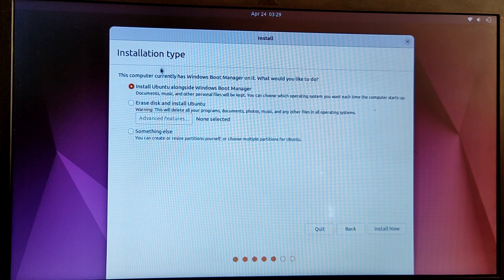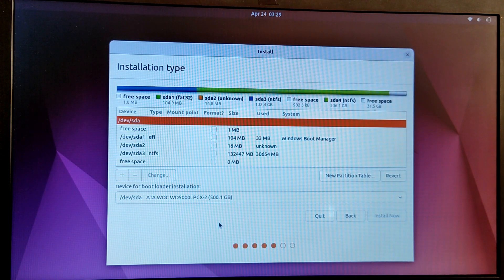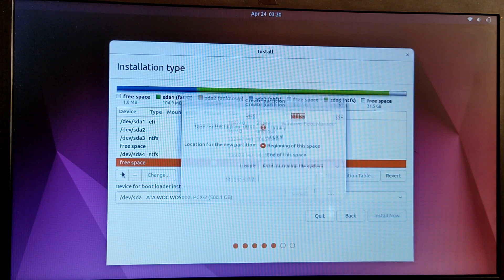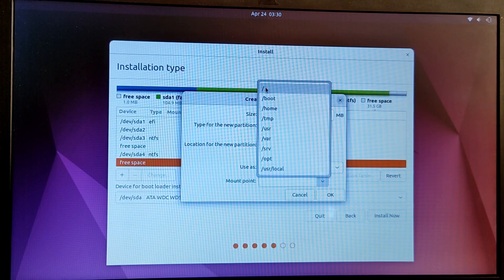Use the third option which is 'Something else'. Now find and select the free space which we just created from Windows — as you can see, this is the free space which is 30 GB. Select the free space and click on the plus icon. Leave everything as default and select the mount point as root, which is forward slash.